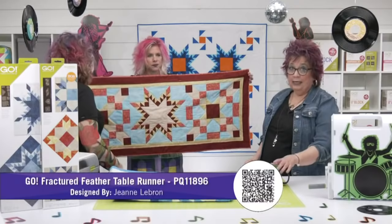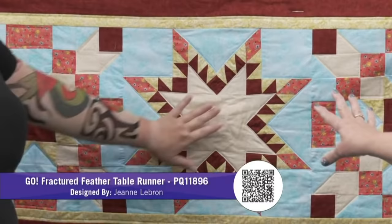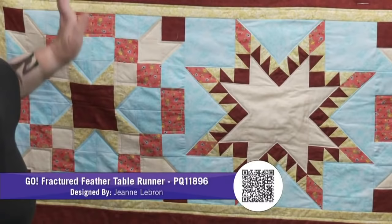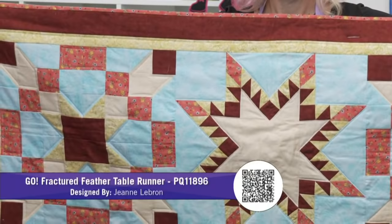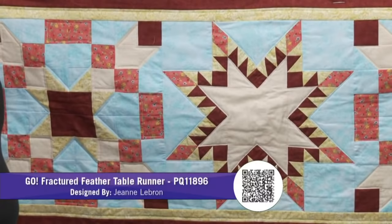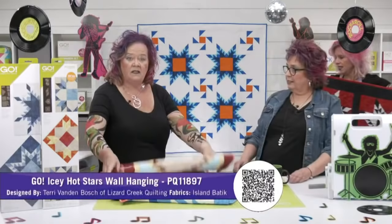Here we've got our Go Fractured Feather table runner by Jeannie LeBron, who also did our apron. This is a real statement piece — we've got the one block in the middle, and she's used her 8 inch cubes to make the boxes on either side. This makes a 16 inch block, so the 8 inch cube or the 4 inch cube would be a good choice. These are just squares and half square triangles — nothing hard about it. You could add more blocks to make it longer for a bigger table. Both of these blocks are in Electric Quilt, so if you use that design program, you can have some fun with other blocks you create with your cube.